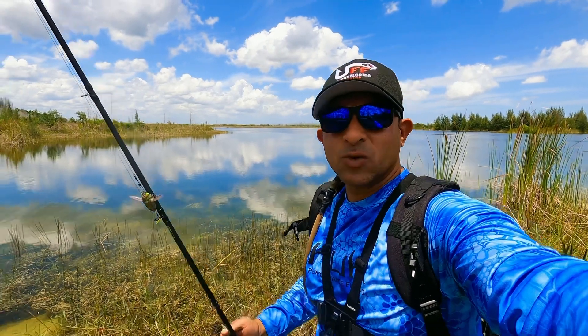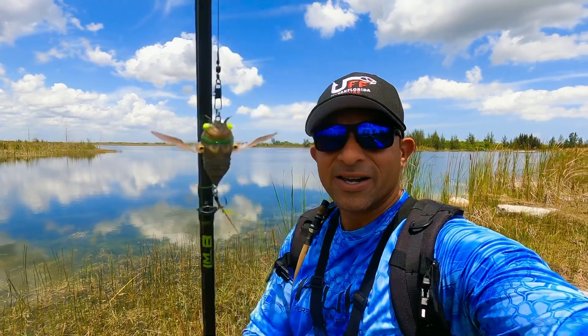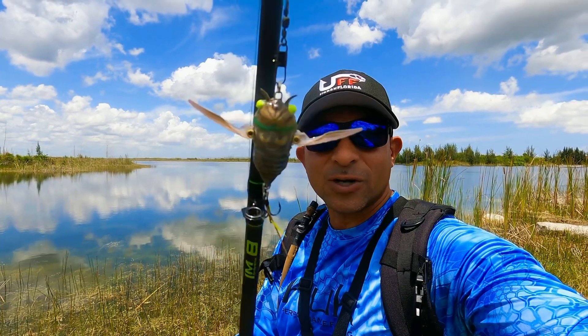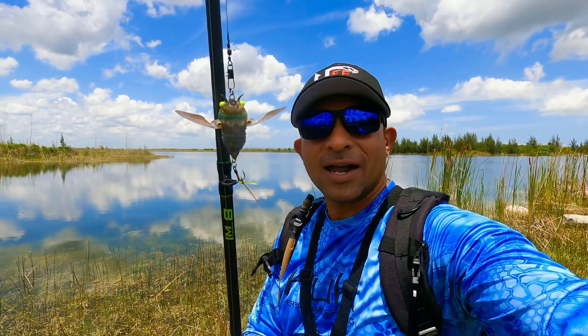Welcome to our Florida fishing. My name is Will, and today I'm gonna be throwing this cicada right here in this pond right behind me. Let's see what we can pull out. Hopefully the cicada works. It looks like it's got some good topwater action. Let's go have at it, let's throw it right there.